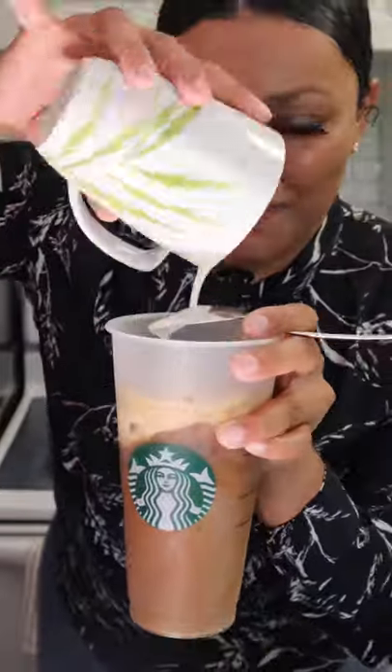Add your choice of oat milk or creamer. And if you're feeling a little frothy, froth your oat milk, add your froth to your glass, add some cinnamon on top, and taste it.